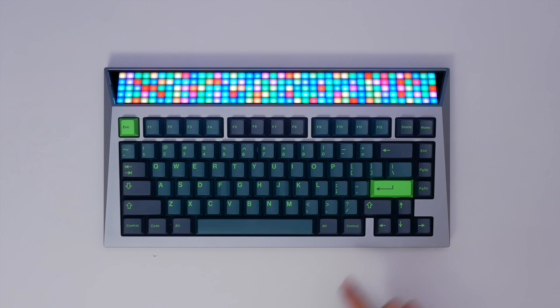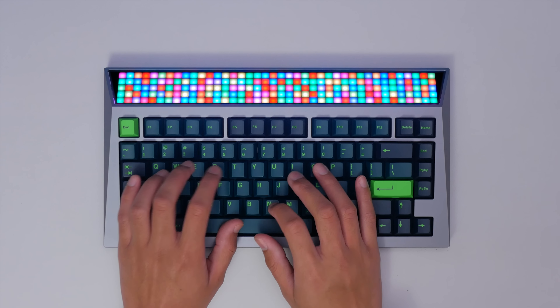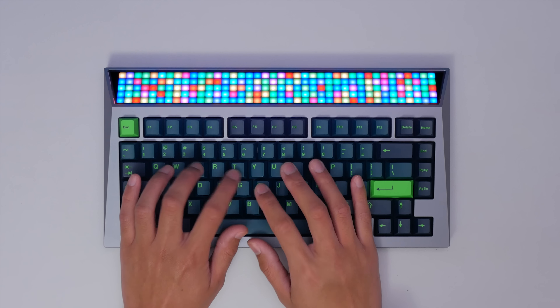We do have a 75% layout. The function row is separated, which I like — it gives a bit of breathing space and makes it easier to navigate. They've also opted for a blocker here and here, which clusters off the arrow keys, which is nice. It has a very basic bottom row with 1.25U keys and a 6.25U spacebar, so all easy peasy. Basically a slightly more compact tenkeyless, so we get everything besides the numpad.